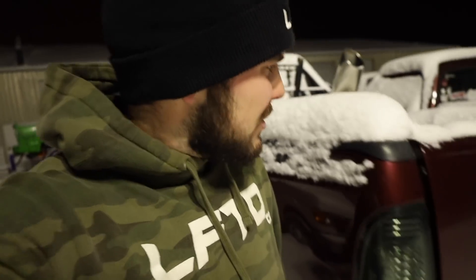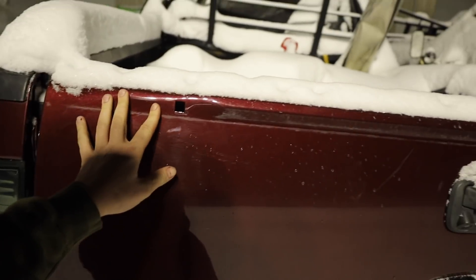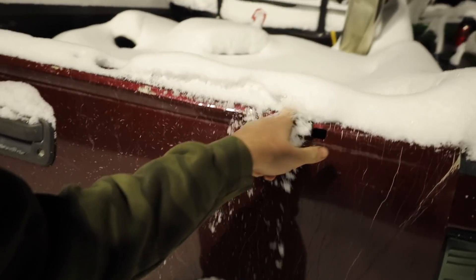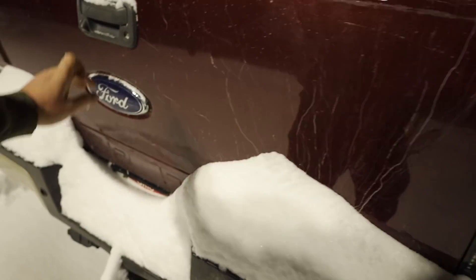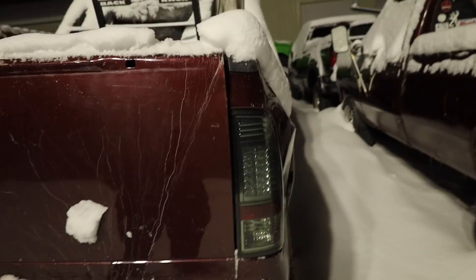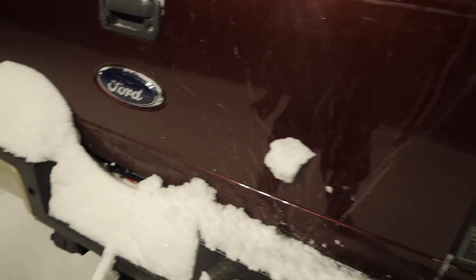I'm checking if I can use this tailgate. It needs a plastic piece, there are some dents and scratches. That's scratches... and the bed's dented. I thought this tailgate might be saveable, but nah, it's dented down there too. Darn it. Thought we had one guys.